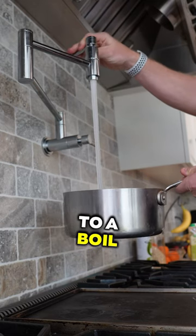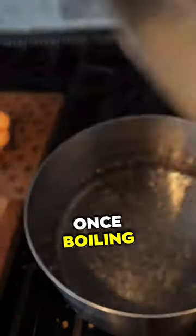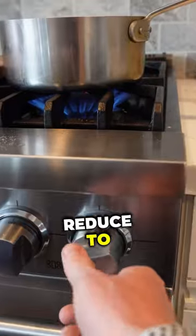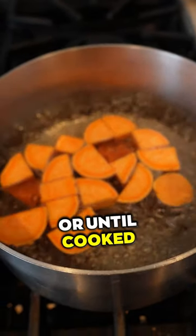Bring a pot of water to a boil using enough water to have at least one inch of water above the sweet potato. Once boiling, add the chunks of the sweet potato to the water, reduce to medium high heat, then slow boil for approximately 15 minutes or until cooked thoroughly.